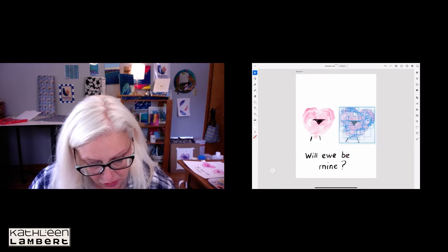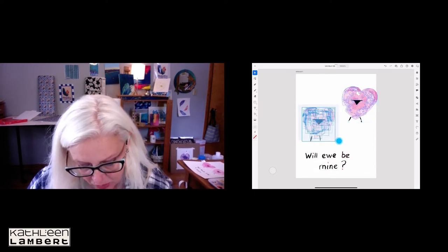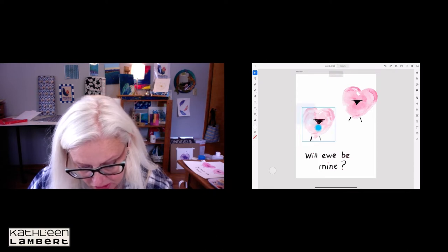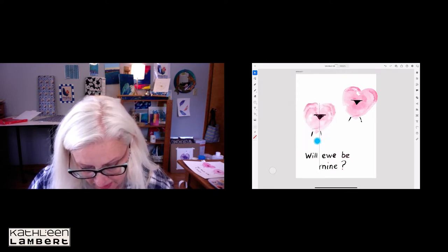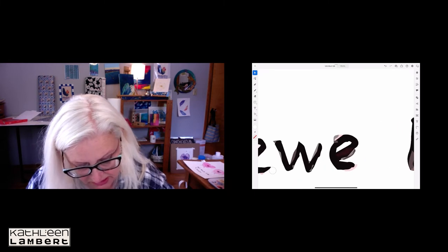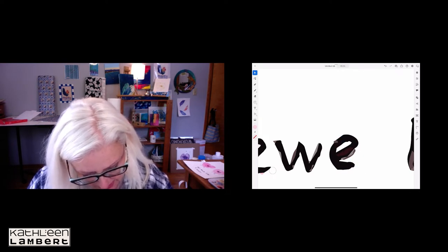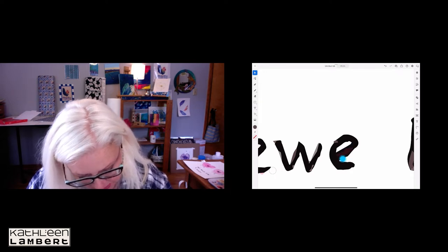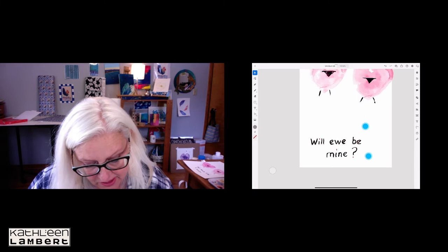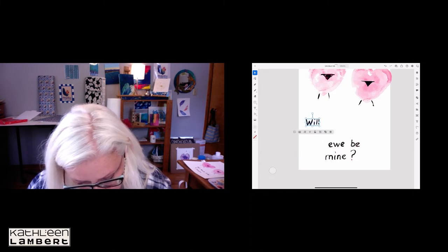I'll grab all of this and group it so I can move it all in one piece rather than one piece at a time. I lost a bit of a leg here, so I'll undo and drag over it again to group it and move it up. I'm going to clean up this letter E — I don't like the pink around it, it looks messy and makes the letter harder to read. I'm going to group each word.